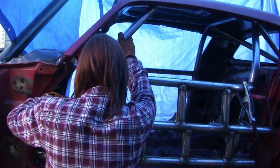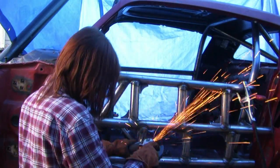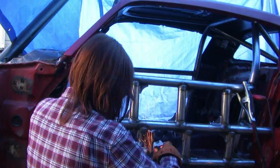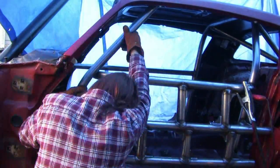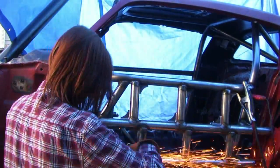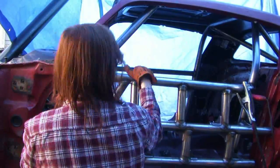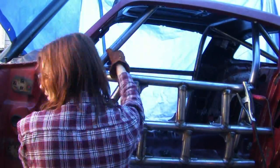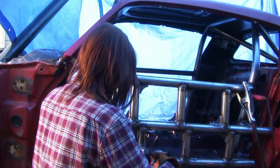There's also going to be another bar — it's not going to be placed in this video. There's going to be a bar that goes halfway up this window post, kind of like a vent window. This is going to stiffen the window post up a little bit and tie it into one of those vertical braces. You'll see that in a future video.